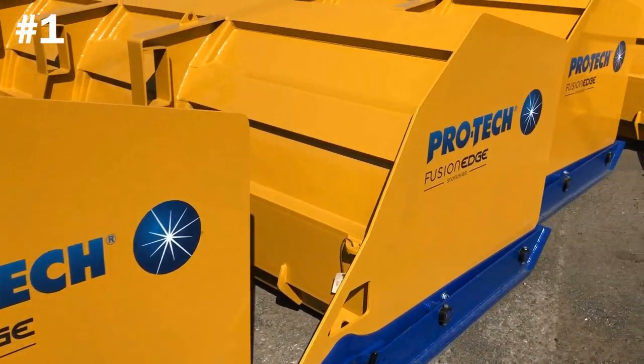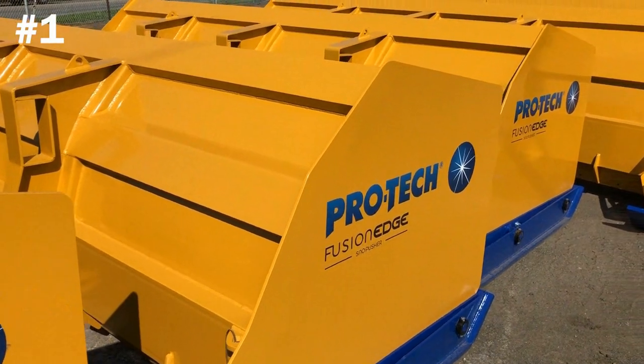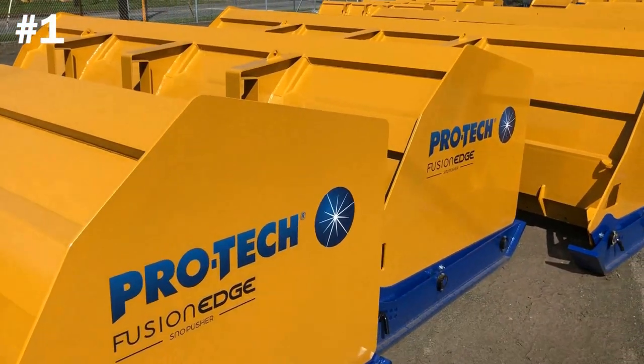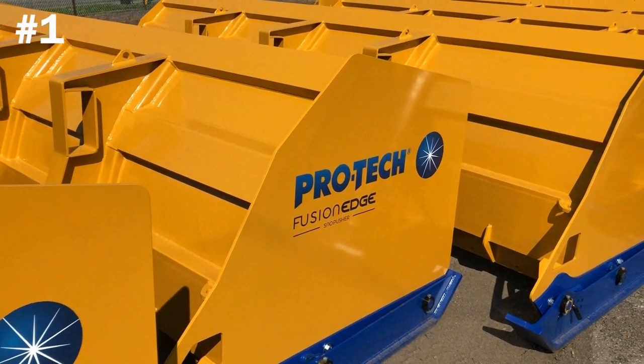So let's get started. The first product we want to highlight is our Fusion Edge Snow Pusher, which is brand new. We just released this product several months ago at the Simon Snow and Ice Symposium in Cleveland, and the reception has been incredible, to say the least.